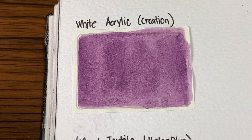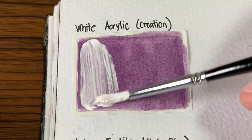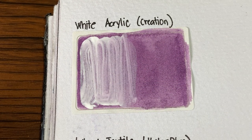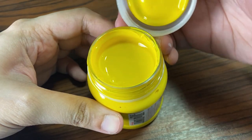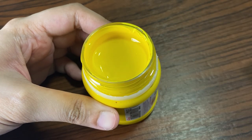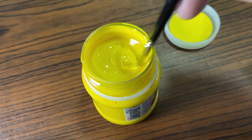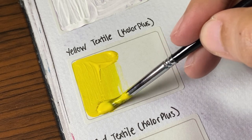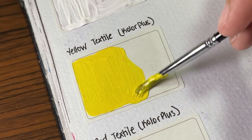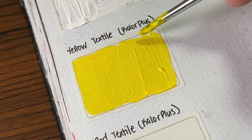It's time to swatch all these on a piece of paper first, starting with the white acrylic. I find that this white acrylic is not that opaque — not really sure if it's supposed to be like that, but these are cheap supplies so I'm not expecting much. Next is yellow, and when I opened the jar for the first time, I smelled gas — like construction paint, really strong. The Color Plus one is so much worse. But when I was swatching it, I was thoroughly impressed — very opaque and smooth to work with. So if you're going to try this out, make sure you're in a well-ventilated area.